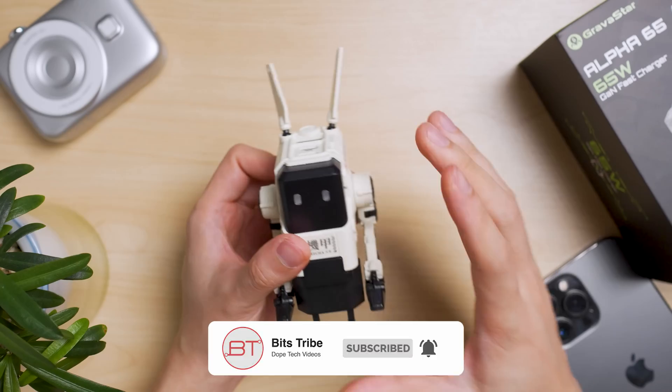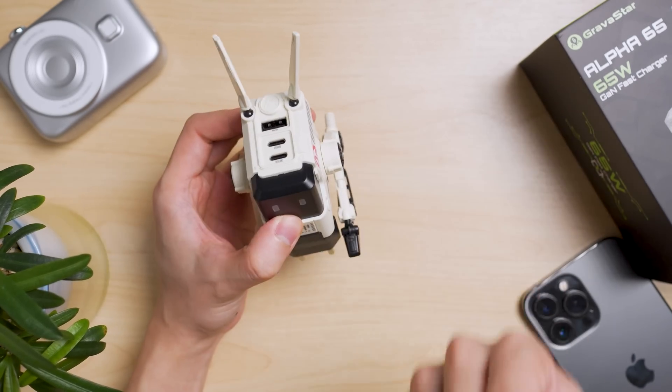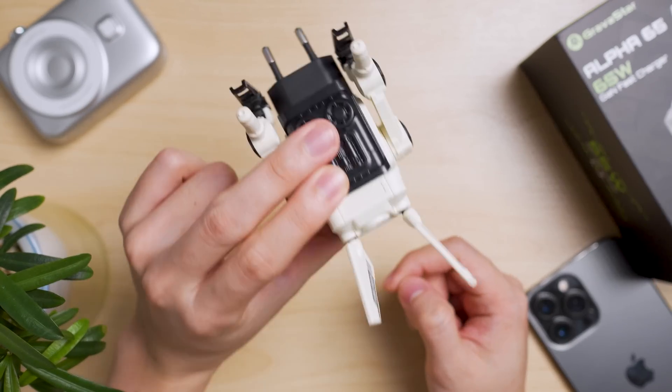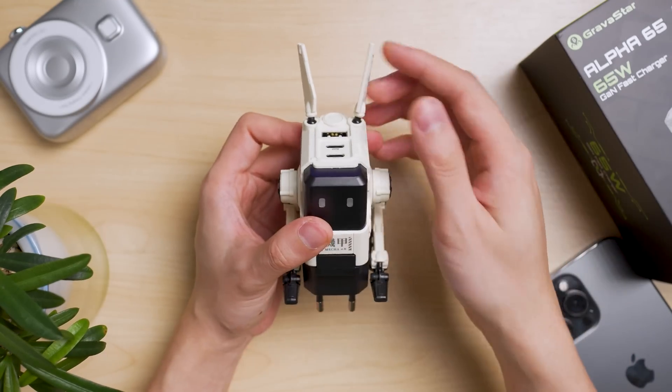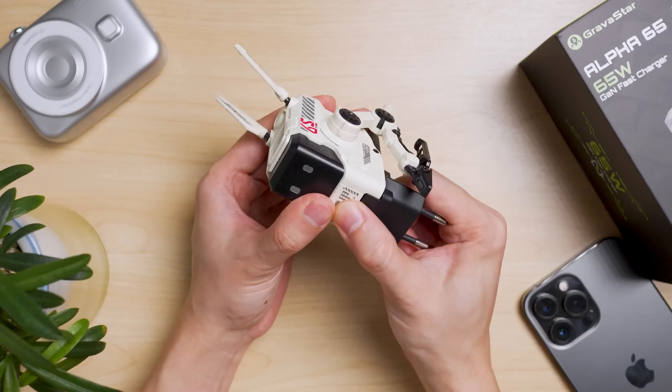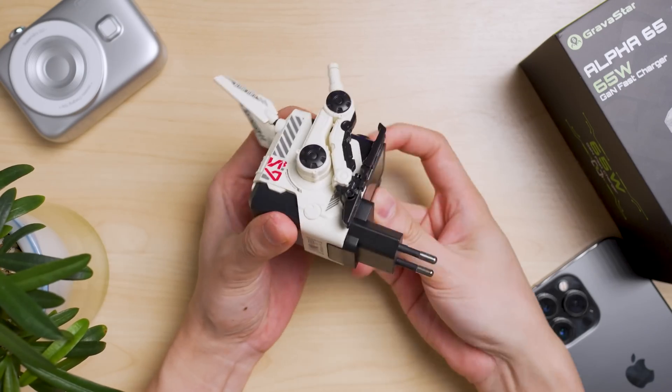It's good to use this charger on a socket that is down-facing, pointing towards you. If you're putting it against the wall, it looks very awkward — you can see it's in a bottom-facing state. Aside from that, they also provide additional stuff for you to play around with, because Gravestar are very creative people.